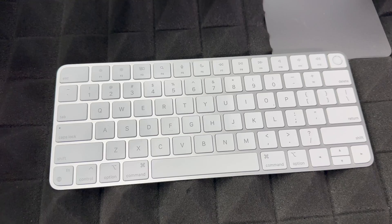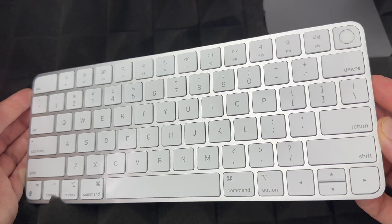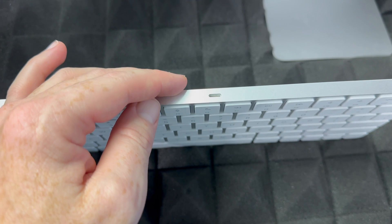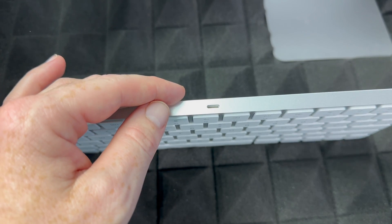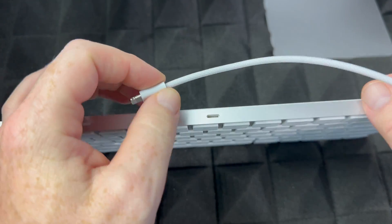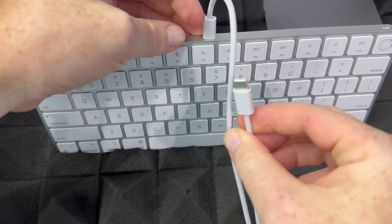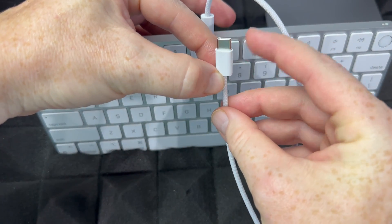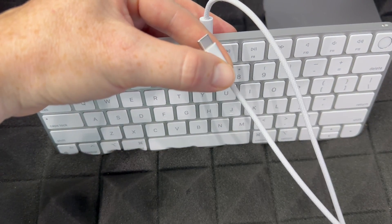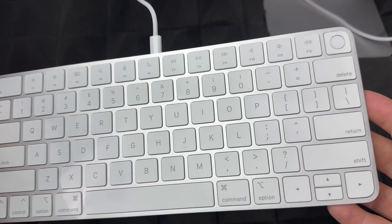Let's get started with the basics. To charge your keyboard, it's pretty easy. You won't need to charge it right away, but if you find it's not turning on, you might need to. For most of you, they should come with some charge already. You're going to plug this cable that came with your iMac into the keyboard, and then plug the other end into a USB-C port on the back of your iMac.